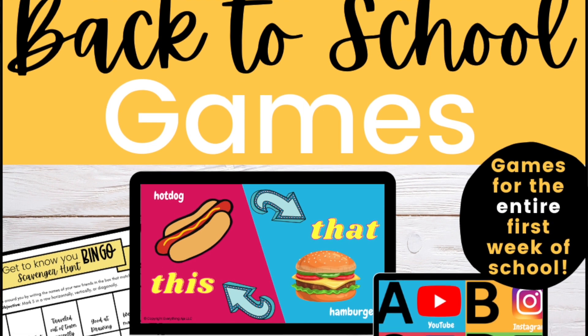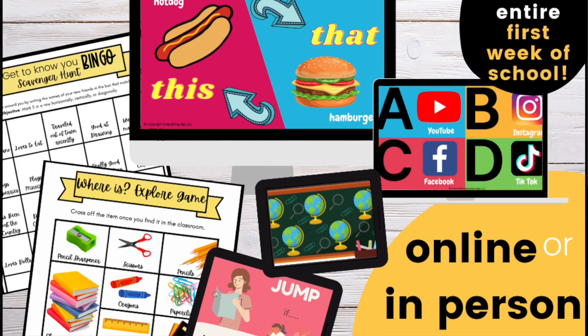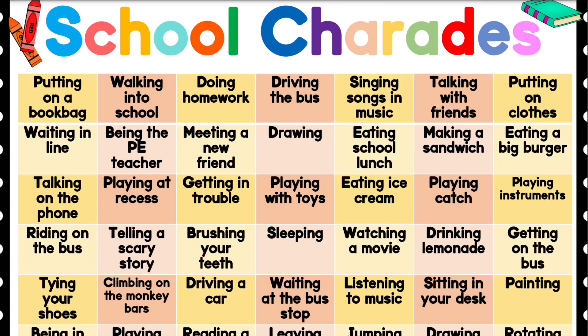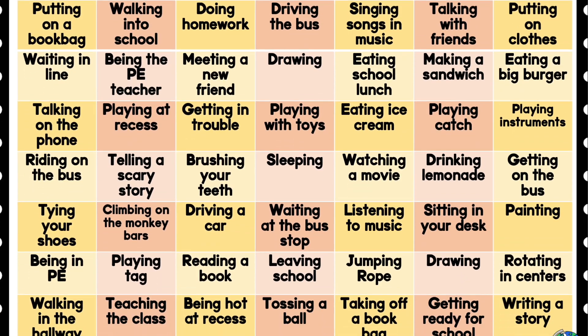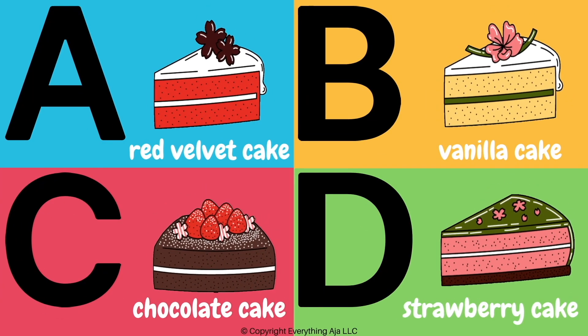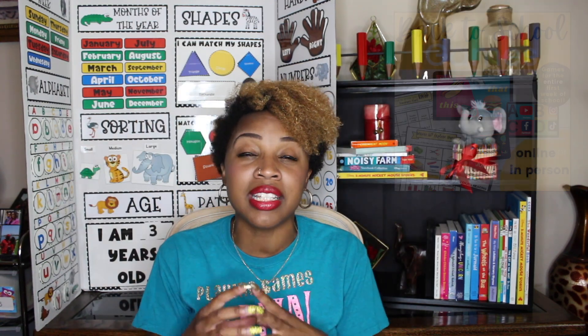Now you might be wondering — where do I get these on-screen games? I've actually created a back-to-school bundle of games that will literally take you throughout your entire first week of school. In the back-to-school bundle, there are six games to last your entire first week of school. I've also given you guys the School Charades game for free, so technically you have seven icebreakers for kids right there at your fingertips and you don't have to do any work. I have the link down below in the description and also down below in the comments — make sure you click that link.